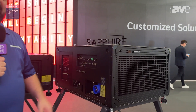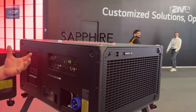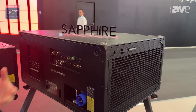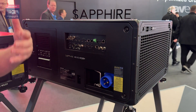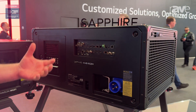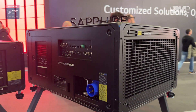We call it the Sapphire 4K40 RGBH, and the H stands for hybrid. This product combines an RGB pure light source with laser phosphor. The combination of both gives us a P3 color space, which is superior to what you get on a traditional laser phosphor projector. Christie has really been pushing color and how important color is in projection — it really brings out everything.